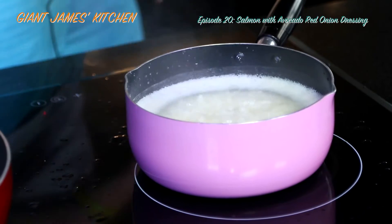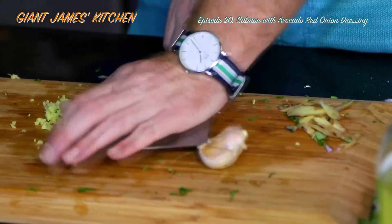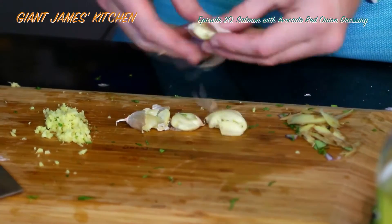I think we want to cook this for about... just use the big flat of the knife to crush the garlic. It makes life so much easier.